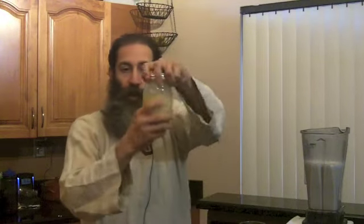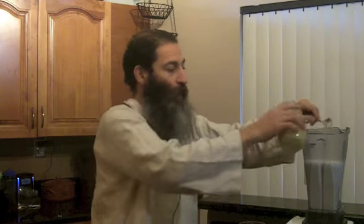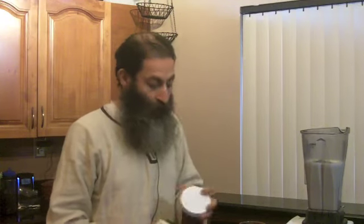Next is our sweetener. Normally I like to use dates, but we're out, so I'm using fresh honey — about two teaspoons. If you have diabetes or any blood sugar issues, you might want to skip the honey and use stevia instead; I have a green stevia on my website. Finally, I like to add a green powder — today we're adding Barley Max. About a teaspoon or a little more. This just adds to the variety of greens I get for the day — the more greens, the better.